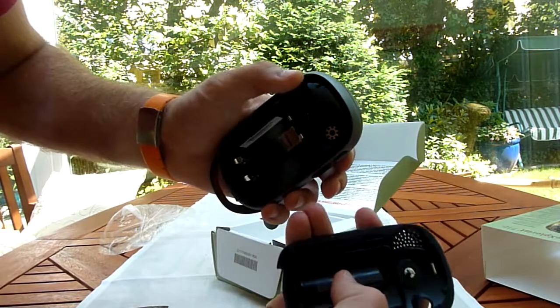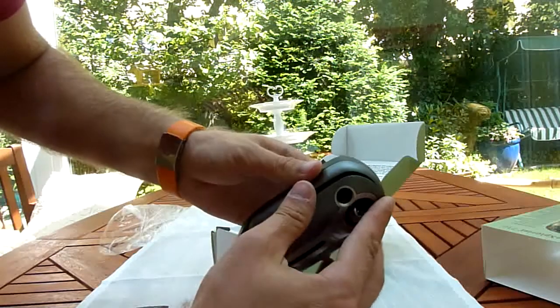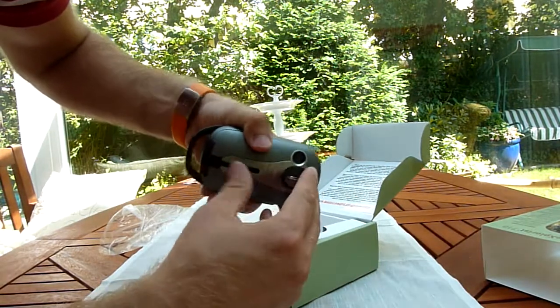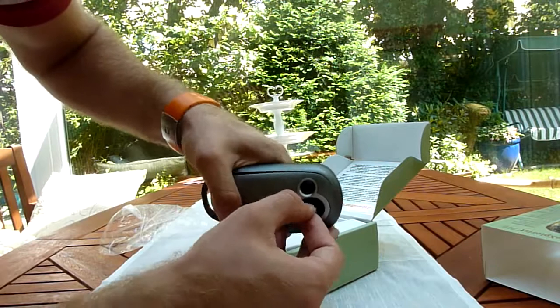This is all rubber inside and it protects everything from getting wet. So let's check out what else we have inside the box.